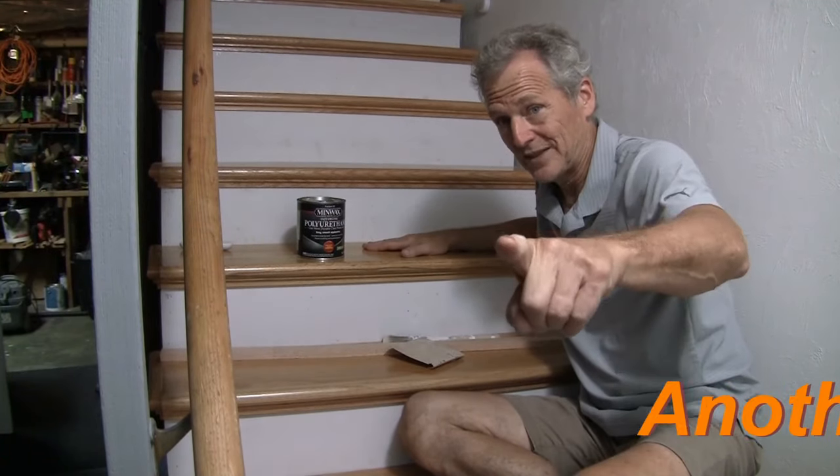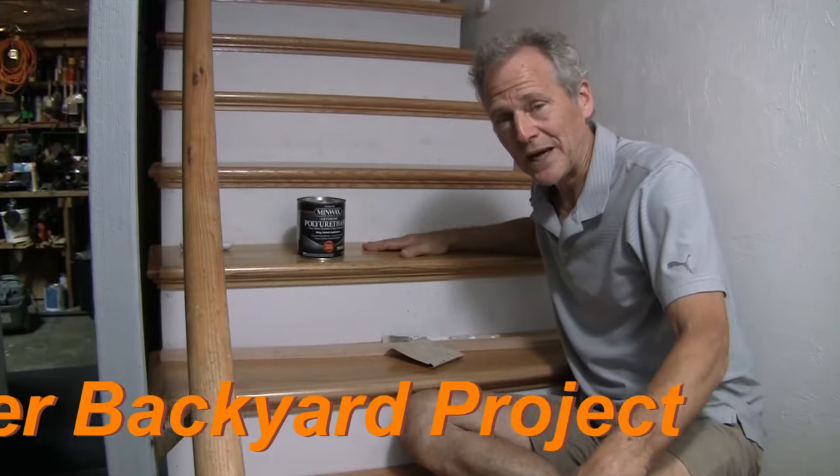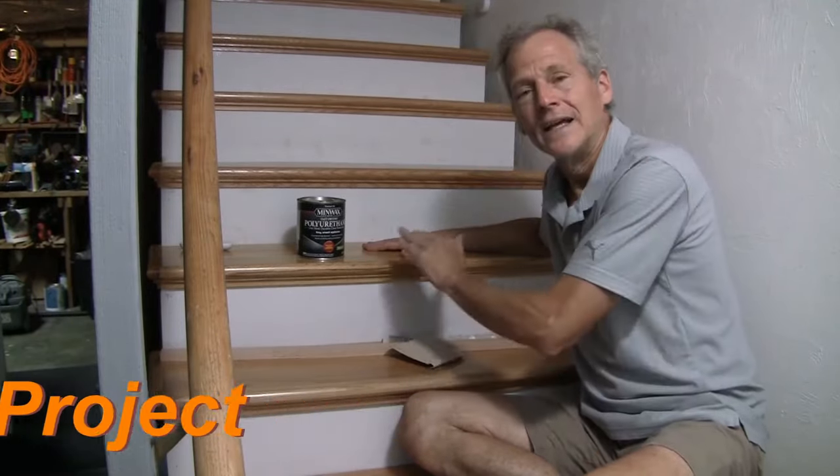I hope you learned something from this video and it helps you put in steps. Thanks for watching — I'm Ken Deininger with another backyard project. Let's go walk some steps!